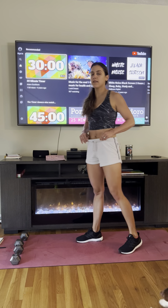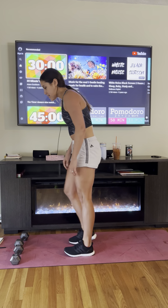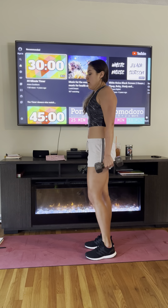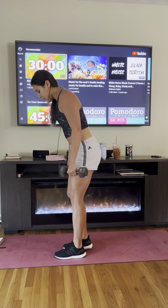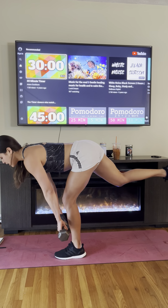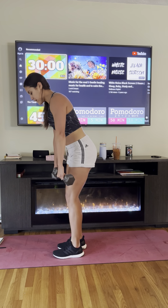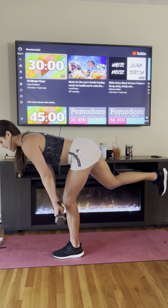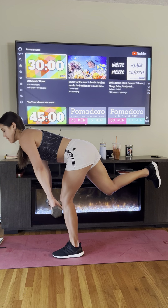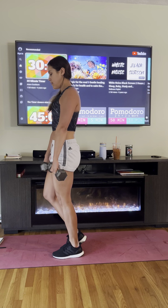Next we're going to do single-leg RDLs using both weights — 20 seconds on one leg, 20 on the other. Start with your left leg. My dumbbells are right in front of me, grazing down my shin bone. I should feel a little stretch in my hamstring, then reload at the top. Nice, slow and controlled on the way down.